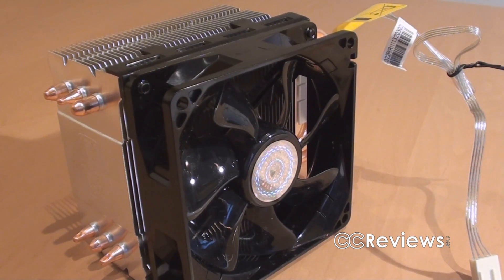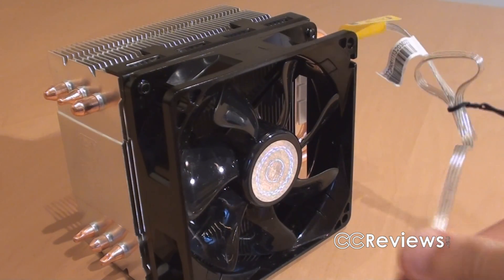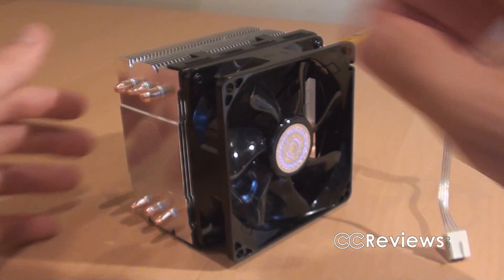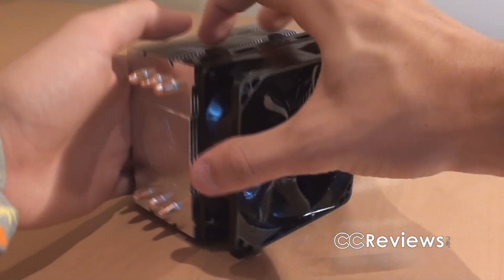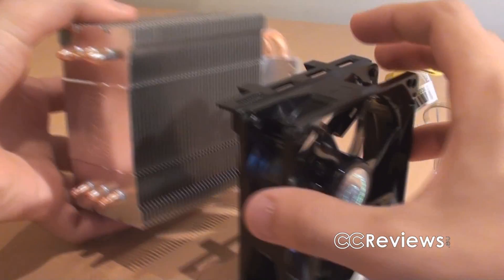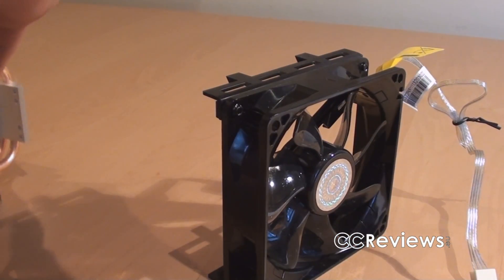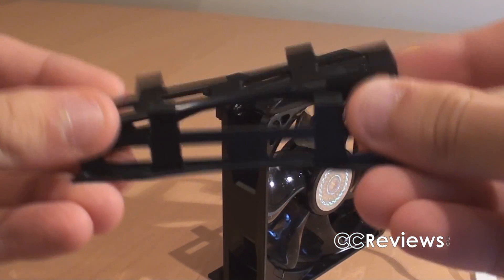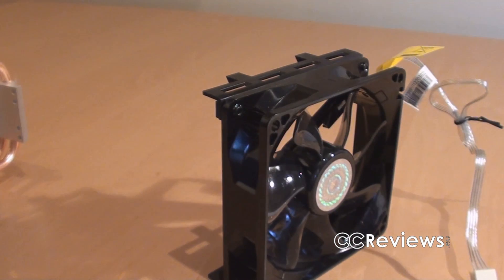There is a 92 millimeter fan included which has a wide cable with a four pin PWM connection. Detaching this fan from the heat sink is very easy, just by pulling these pins on the side. Cooler Master also includes two more of these clips, so you could install an extra fan for a push-pull configuration.